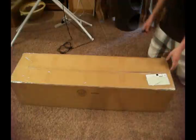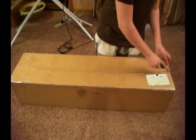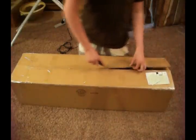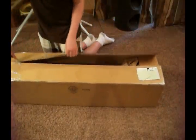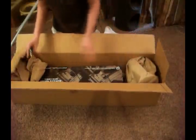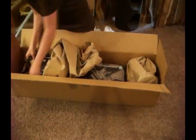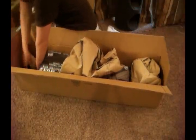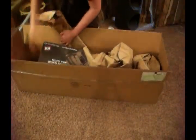Okay, so this is a very large box. There shouldn't be more than one gun in here, but I don't know. Let's move the big box out of the way.